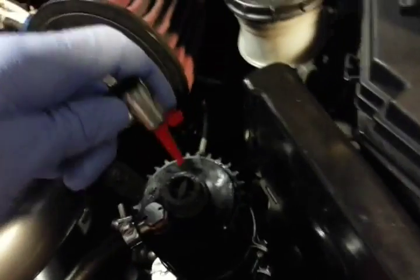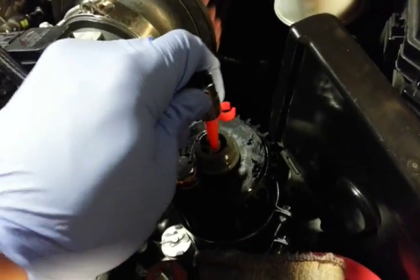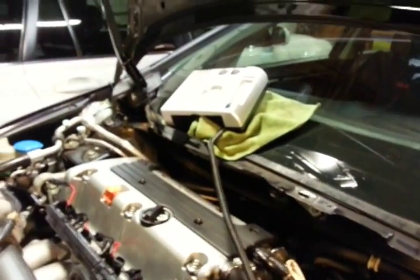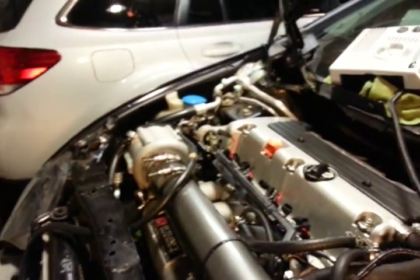I went ahead and just took my pin and inserted it inside just like this. Then we went ahead and turned on the air compressor again, and immediately within two to three seconds oil started shooting out of the banjo inlet bolt.